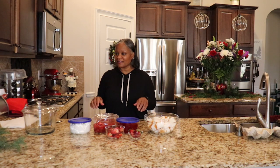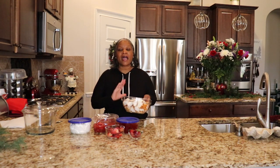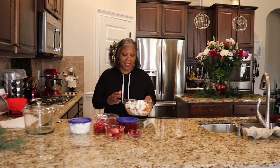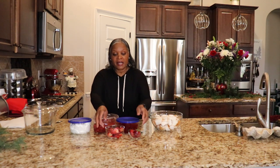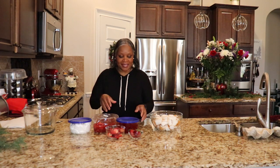So let me get into the ingredients again. I am using half of an angel cake and I just kind of chopped it up in little squares. And then I am using the fresh fruit as my topping — it's just going to finish it off and it's just for the look of the punch bowl cake.